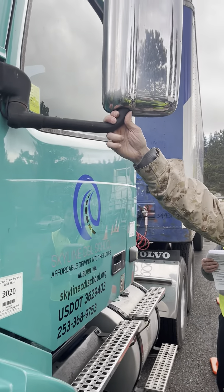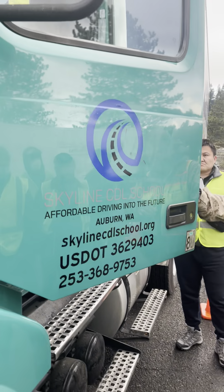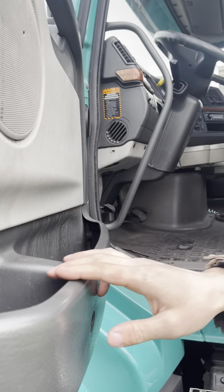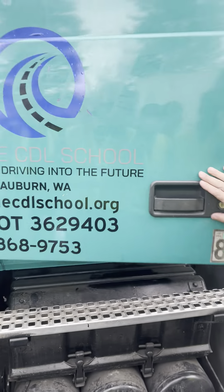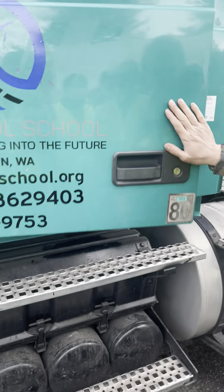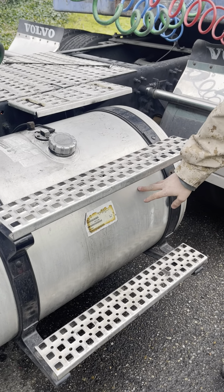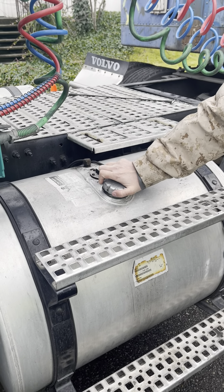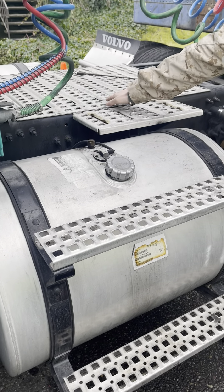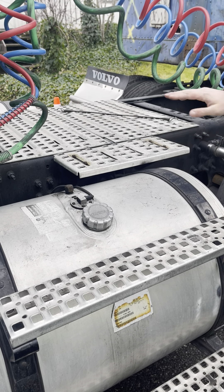The mirror bracket is securely mounted and not damaged. The door and the hinges are securely mounted. They are not damaged, and they are clean. The door opens and closes properly, and the door seal is not damaged. The fuel tank is securely mounted and not damaged or leaking. The fuel cap is tight and not leaking. The steps and catwalks are securely mounted to the frame. They are solid, clean, and free of debris.